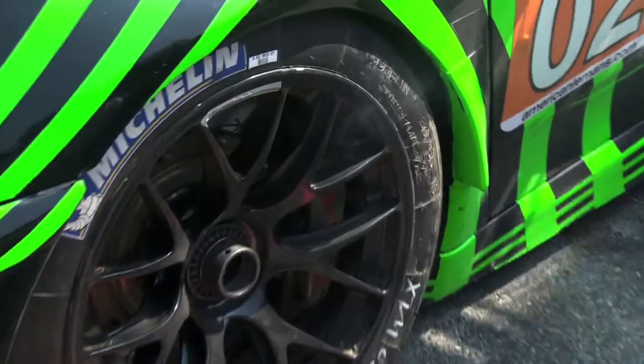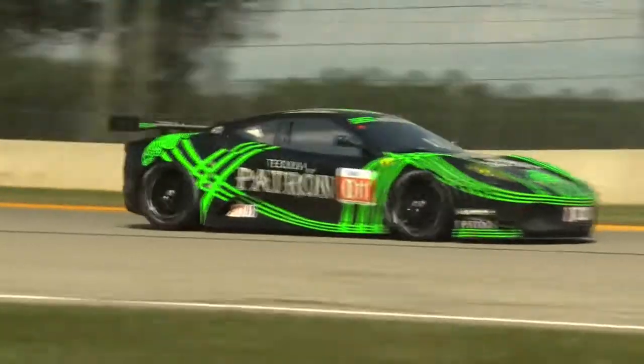The tires have to be balanced. If they're not balanced, they'll have a vibration and the drivers can feel that vibration on the course. It'll hurt their performance, it'll slow them down. So we always want to make sure that our tires are balanced and ready to go.